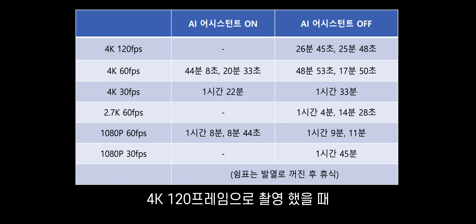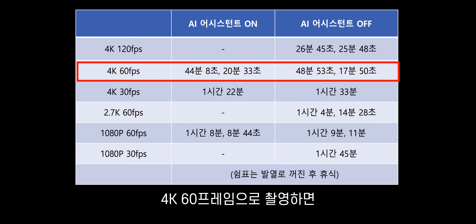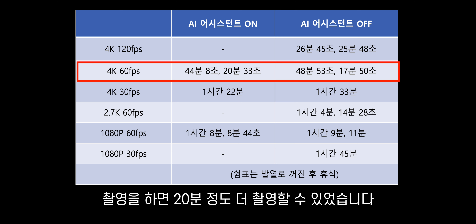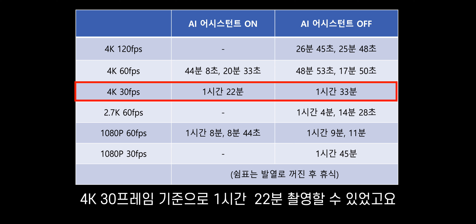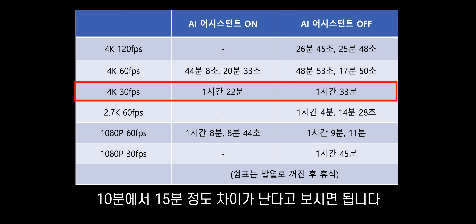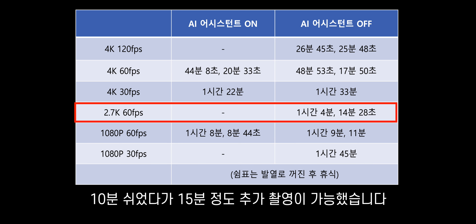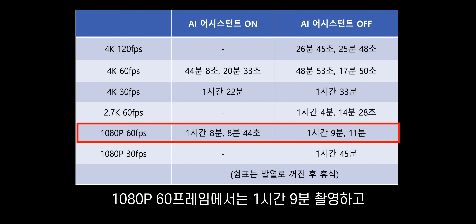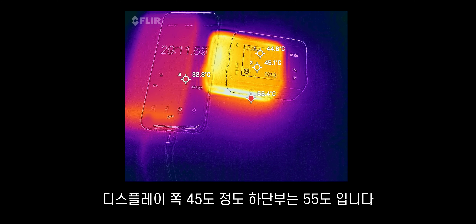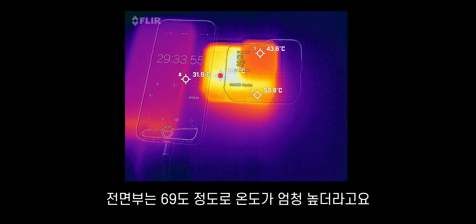촬영 시간과 발열을 함께 테스트해봤습니다. 4K 120프레임으로 촬영했을 때 26분 정도면 발열로 인해서 꺼지더라고요. 4K 60프레임으로 촬영하면 45분 정도 되면 발열 때문에 꺼집니다. 10분 쉬었다가 촬영하면 20분 정도 더 촬영할 수 있었습니다. 4K 30프레임 기준으로 1시간 22분 촬영할 수 있었고, AI를 끄고 찍으면 1시간 33분 촬영할 수 있습니다. 2.7K 60프레임으로 촬영해보니까 1시간 5분 만에 발열 때문에 꺼졌습니다.